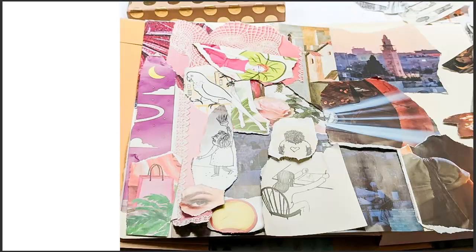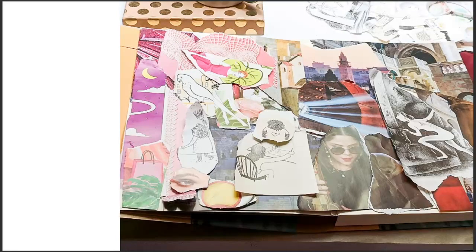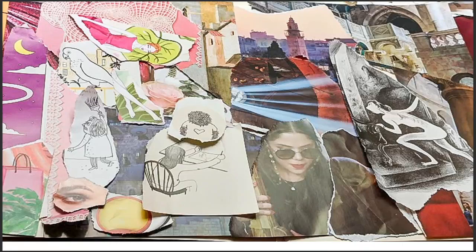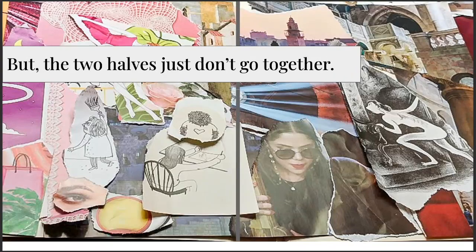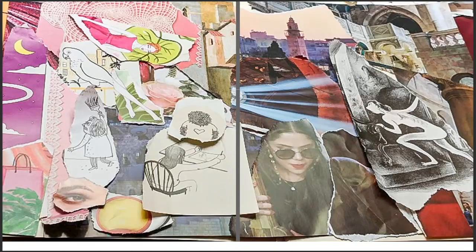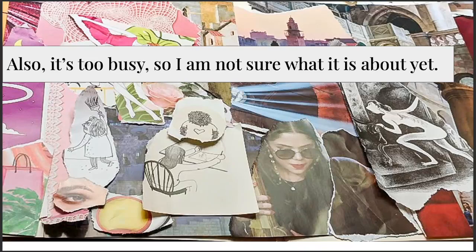Here I'm just laying out my images, putting them on the page. I have a big full page of images. This is a point where I stop and look at what I've done. What I'm thinking is that I really like where I got with the right side. I see less that I like on the left side — I just don't feel like they go together. There's a lot of pink on the left and darker images on the right. I also think this is too busy and I'm not sure what it's about yet, so I don't think it's done. This is just getting started with a collage.